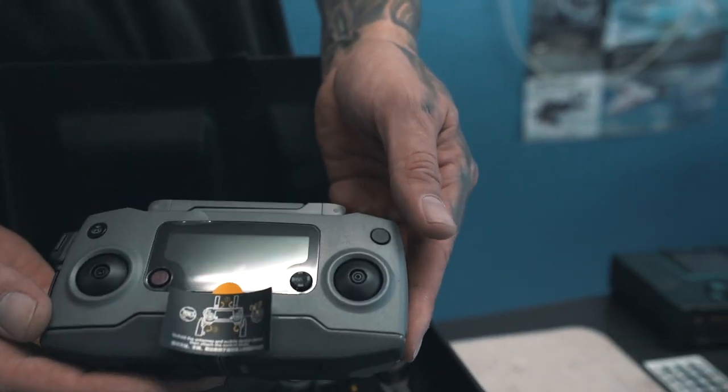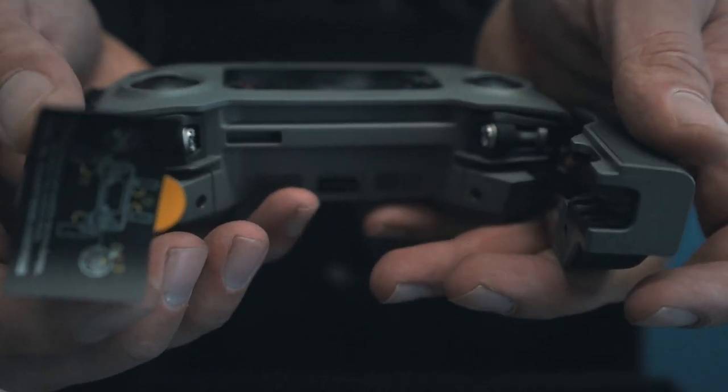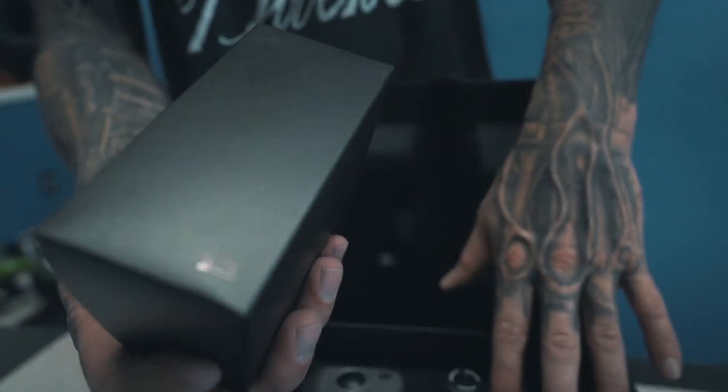Get your controller. This has the fold-down devices that hold on to your phone. And then this is going to be your charging brick for the actual drone battery.